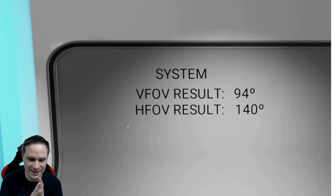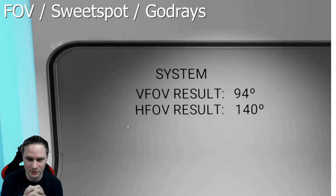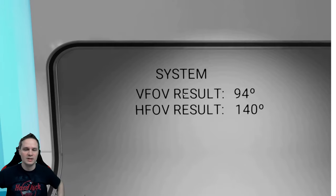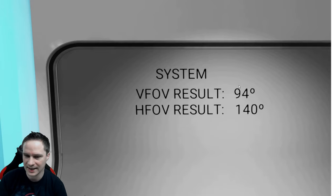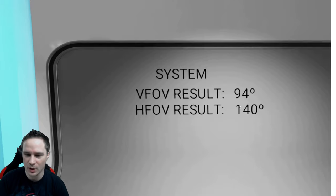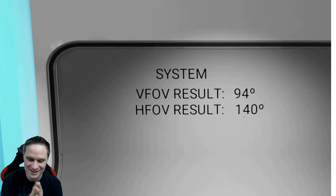Let's talk about the field of view. They promised a clear and huge field of view, and I can confirm that mostly 100%. However, the vertical field of view is not so big — it's 95 degrees, which is standard, similar to the HP Reverb G2's 94 degrees. But the horizontal field of view is really huge with the X-TAL 8K: 140 degrees, compared to the Reverb G2's 78 degrees — nearly double. And that's really awesome.